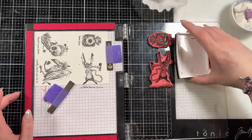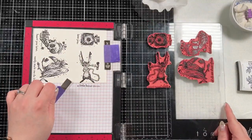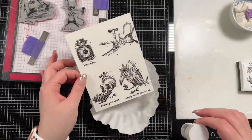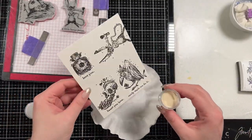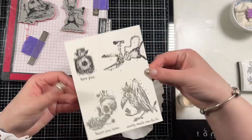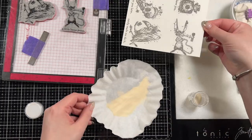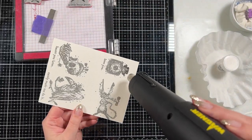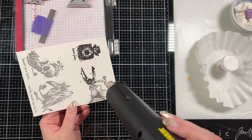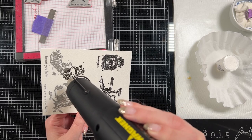I am going to heat emboss them. I'm stamping them out in Versa Fine Onyx Black Ink and then heat embossing with Wow Dull Embossing Powder. This is my preferred way to color with my Karen Brush Marker Pros because it traps the watercolor in the image. These images aren't really great for embossing because they have a lot of dark lines in them, but I think it ends up working out pretty well since I do a looser style on them.